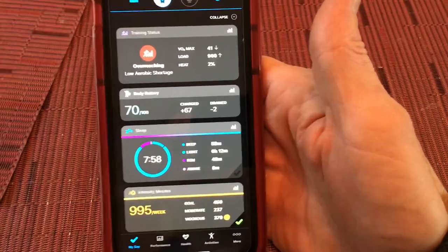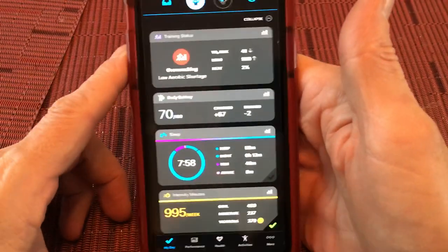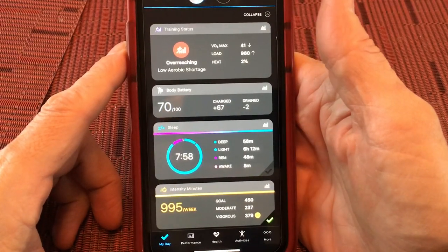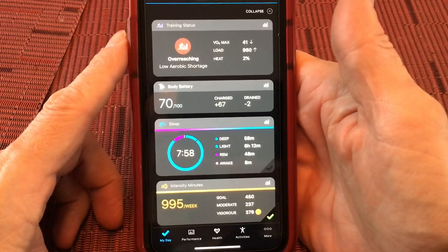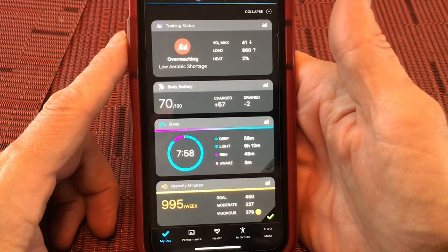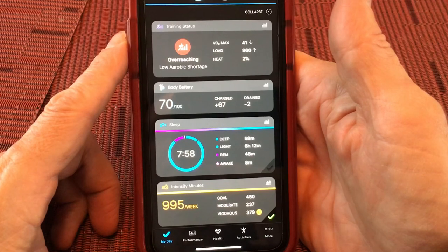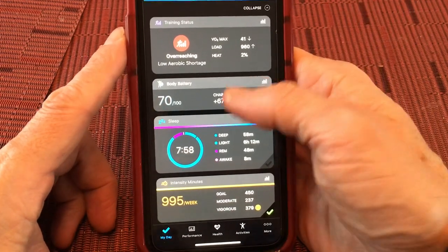Hey, this is CrossFitTracking.com. I just wanted to give a brief overview of what the training effect, training load, and training status looks like because it's come up a lot in the CrossFit recommendations for watches that better track your effort and exertion for doing CrossFit.